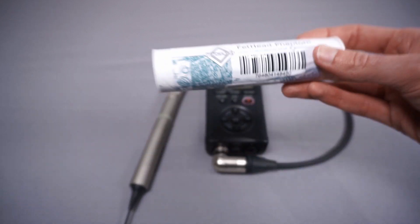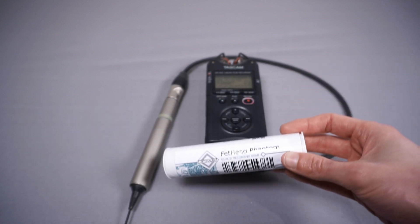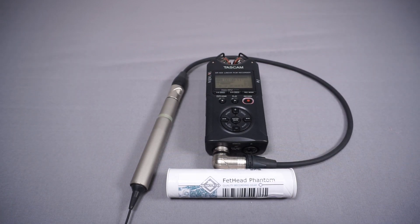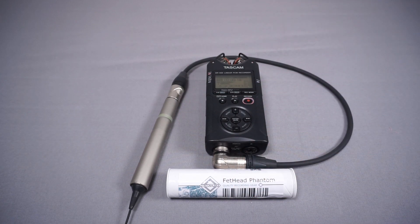Devices such as the Fethead, Cloudlifter, and various other inline preamps have existed for a long time and are quite popular, but generally they are designed for dynamic microphones. Dynamic microphones produce quite a low output signal, so they really benefit from these devices — it's quite hard to get a preamp, interface, or recorder that will accept dynamic microphone levels without introducing noise unless you go to something really high end.